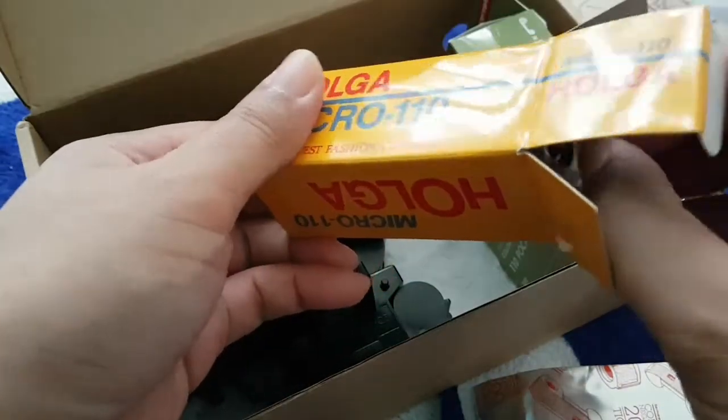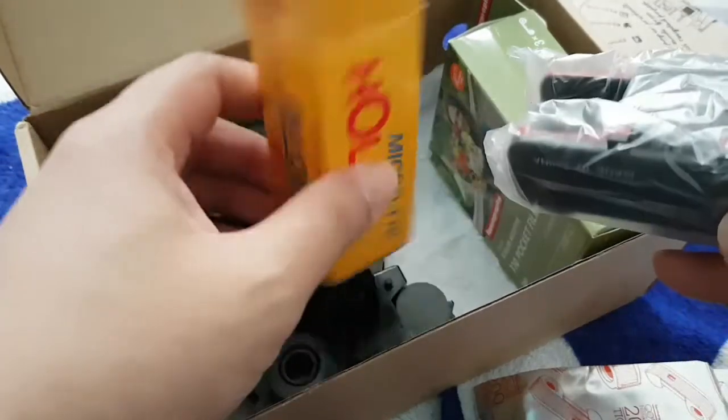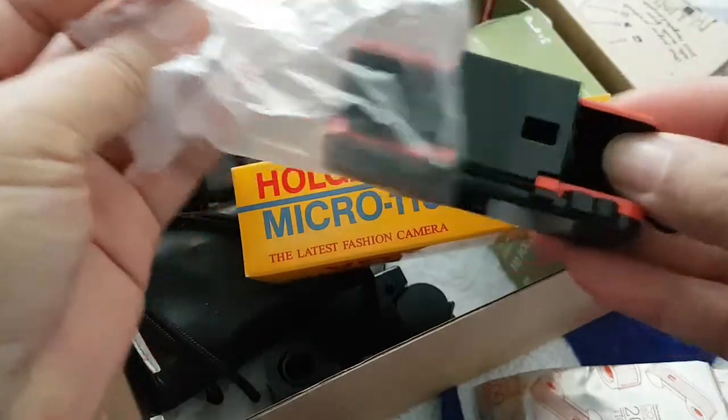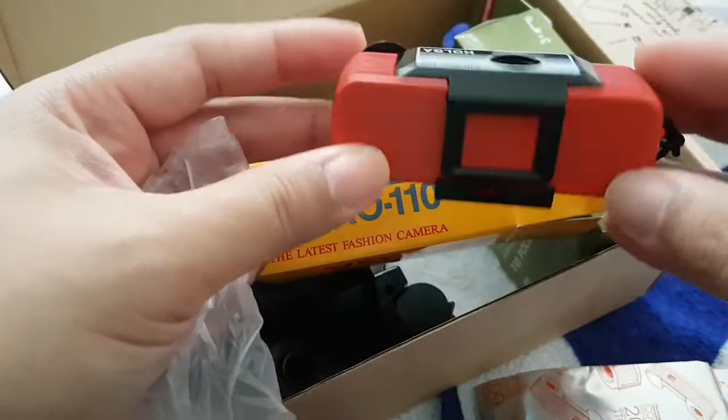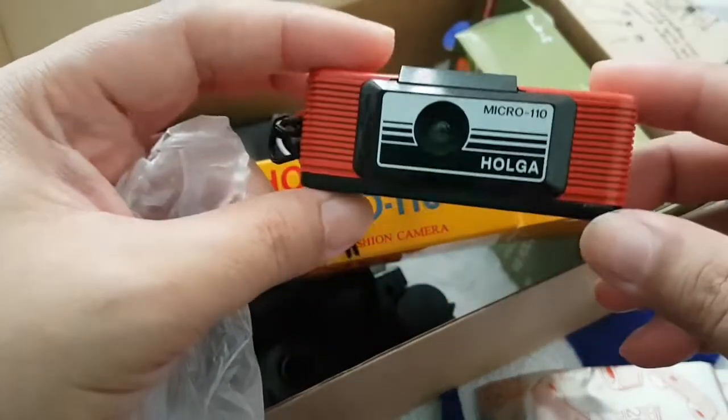I did an unboxing of this thing a while back, so I'll link to a video at the upper right-hand corner of this video. So here it is — my Holga Micro 110.